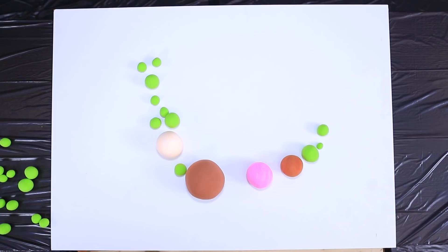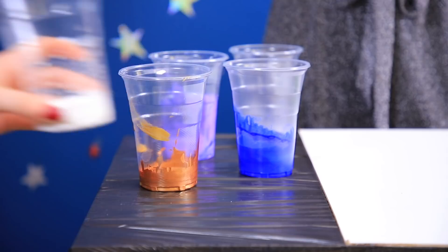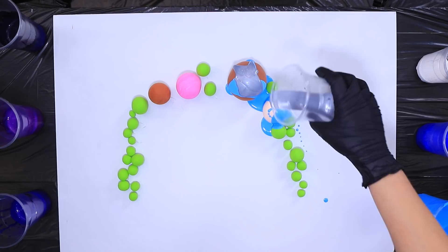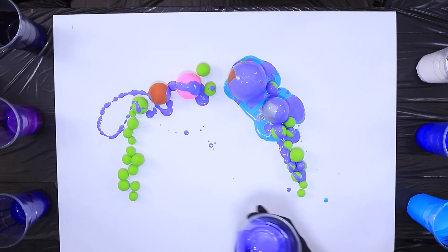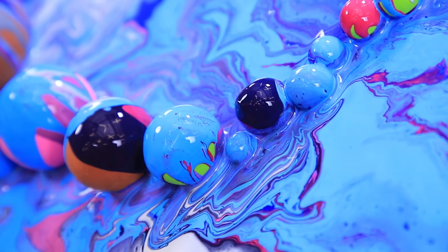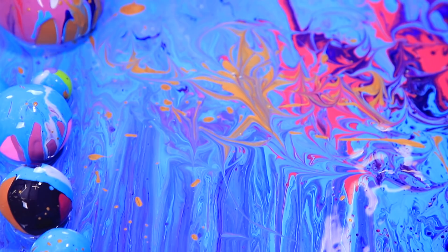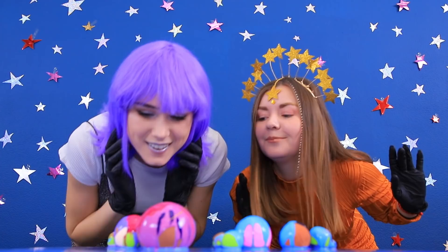Glue them to a canvas! And here are our space shades of liquid acrylic paint! Pour it onto the canvas! Tilt the canvas in different directions! Spread the paint over the whole surface! Adjust the pattern using a thin stick! Add accents with paint! And here's our 3D artwork — this is a painting of the Orion galaxy!